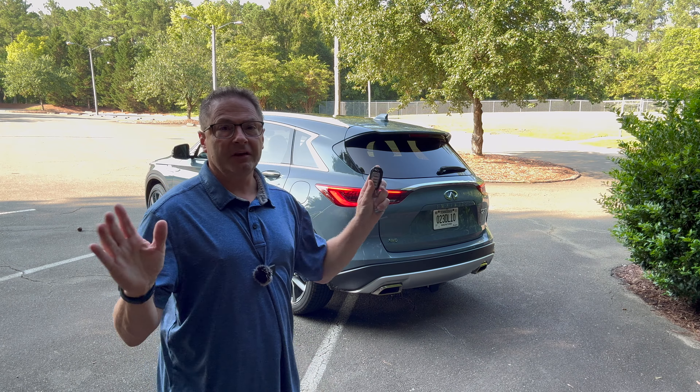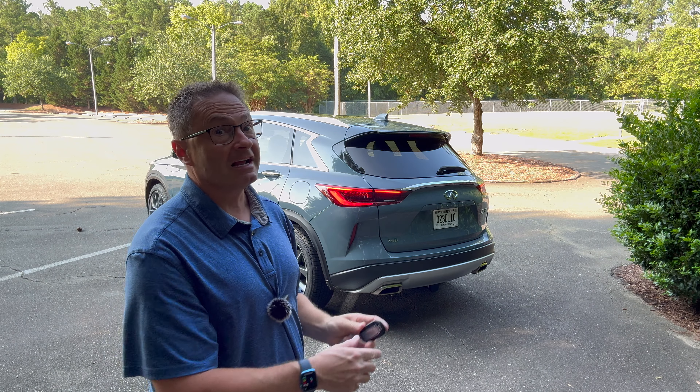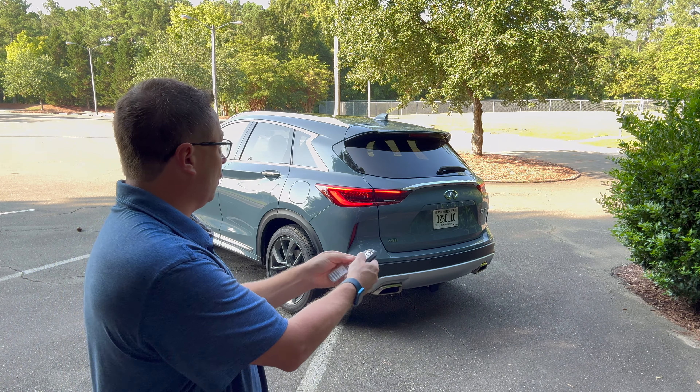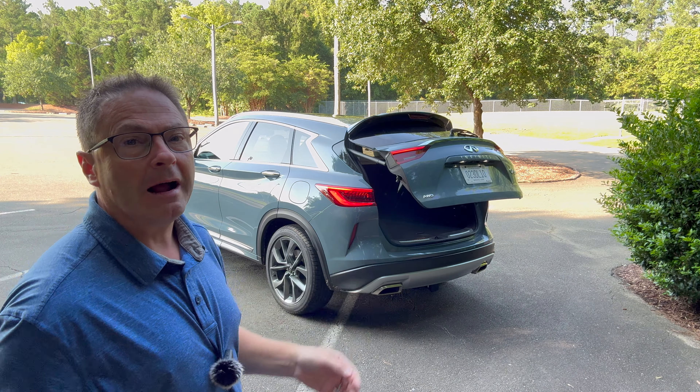Next is the power liftgate. Everyone likes a power liftgate, even if it's hands-free. We've got the power liftgate button right here. You can hold it and open it just like that. It works no problem.